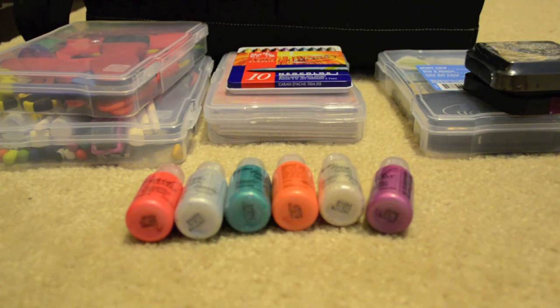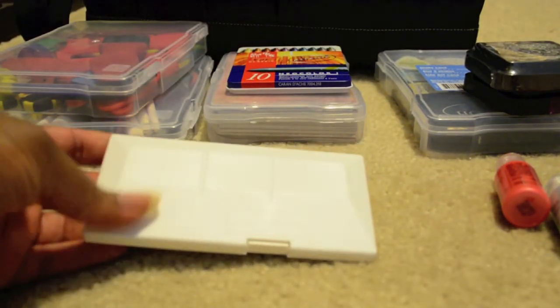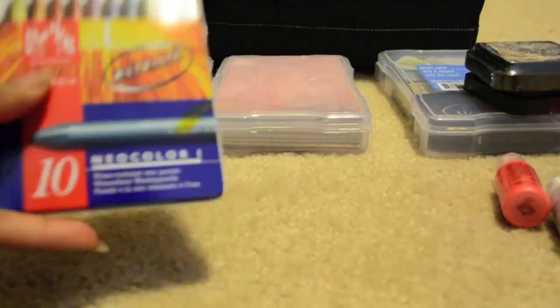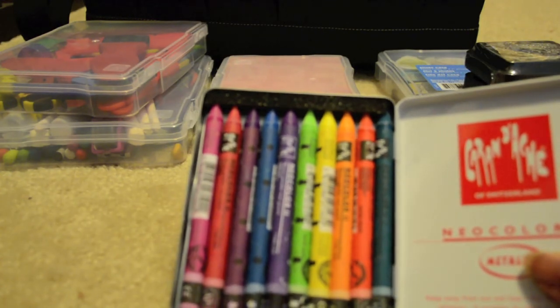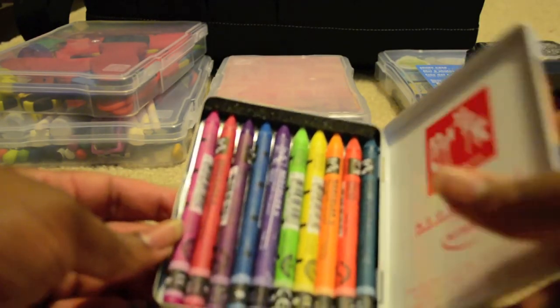I have this really cute watercolor set I picked up at Walmart for about five dollars — regularly $20, so of course I had to get that. I also have a Neocolor container: one doesn't have Neocolor I in it, but has my top Neocolor II colors in my color scheme. Those are my happy, bright, bold colors — the Neo II colors I plan to use.